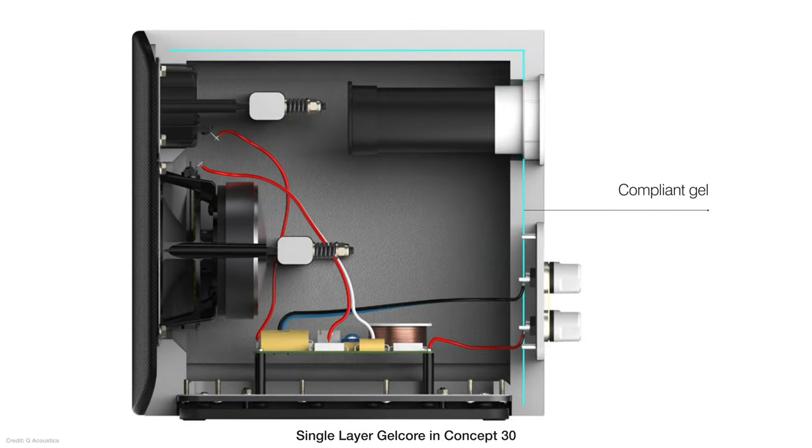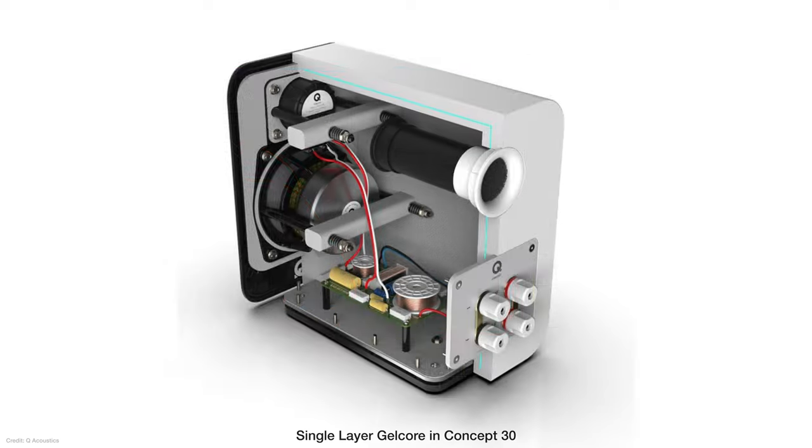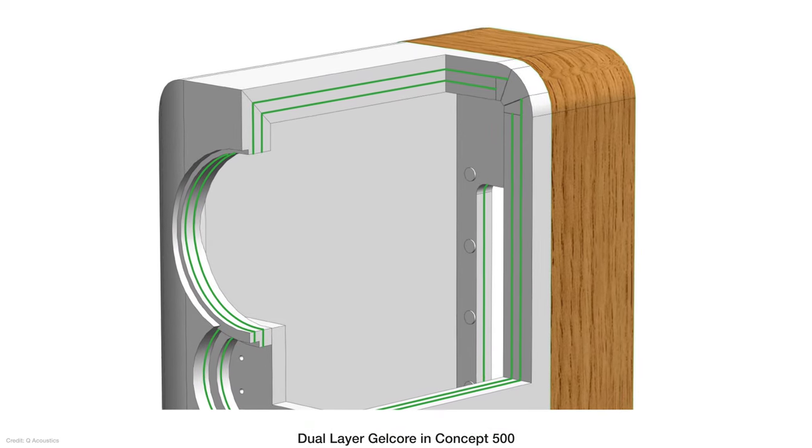To address higher frequency noise and vibrations, Q Acoustics has developed a technology they call Gel Core. This is a non-setting gel sandwiched between the inner cabinet and outer cabinet of each speaker. As noise and vibrations resonate from the inner cabinet, they are reduced by this Gel Core layer before reaching the outer cabinet. This is a Concept series-only feature. This particular line has a single layer of Gel Core, while the Concept 500 and 300 have a dual layer.